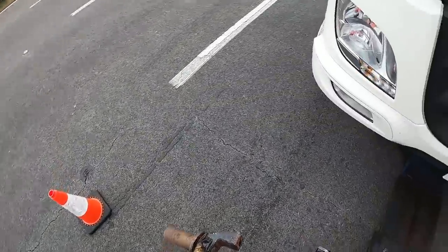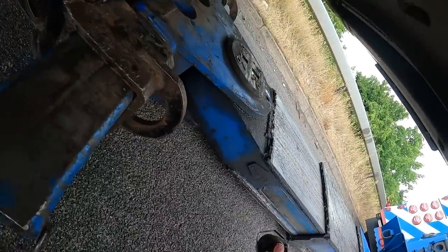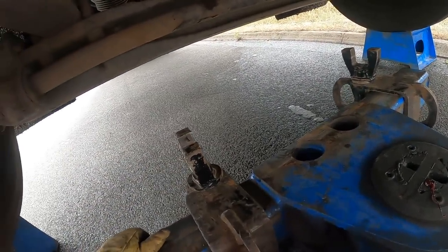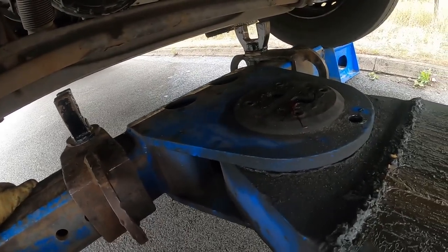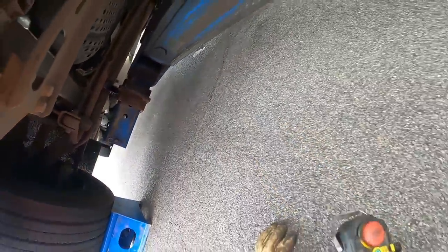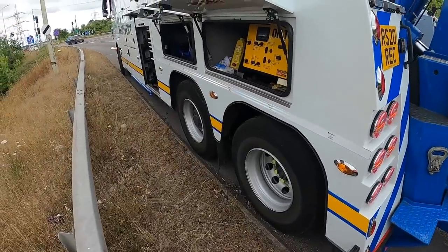I'm using these little forks again, which tend to favour the DAFs - quite a nice tight fit. There we go. I'm just going to go on this little bit of the axle here before it goes thick. There we go, straight up in there. So thick bits in the middle of the axle on there. Yeah, good lift, this truck.